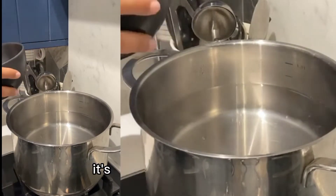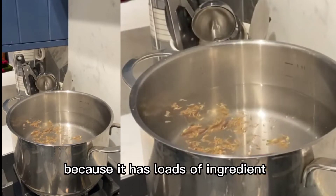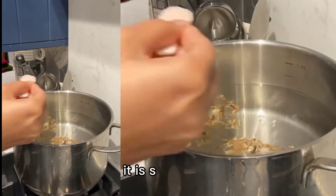I'm not going to lie, it's not the easiest recipe because it has loads of ingredients. But if you love biryani, it is so worth it.